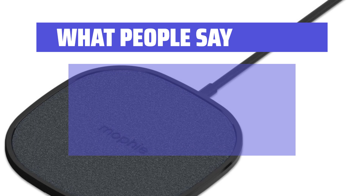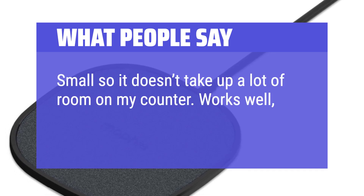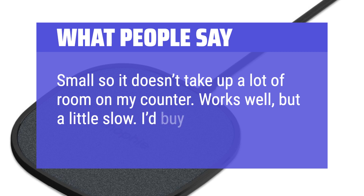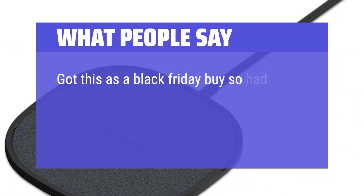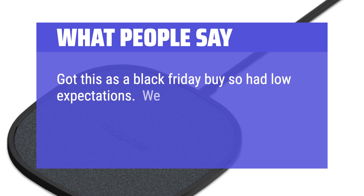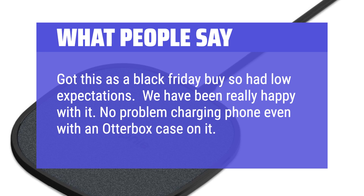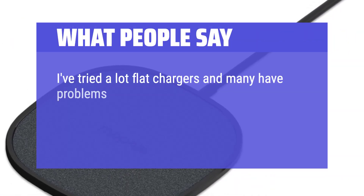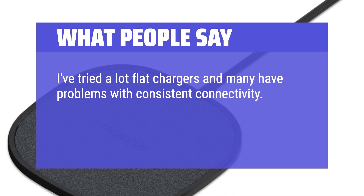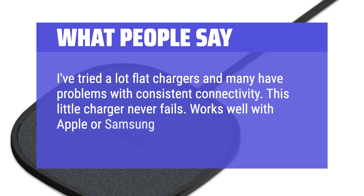Small so it doesn't take up a lot of room on my counter. Works well, but a little slow — I'd buy again. Got this as a Black Friday buy so had low expectations, but we have been really happy with it. No problem charging the phone even with an Otterbox case on it. I've tried a lot of flat chargers and many have problems with consistent connectivity. This little charger never fails. Works well with Apple or Samsung phones.